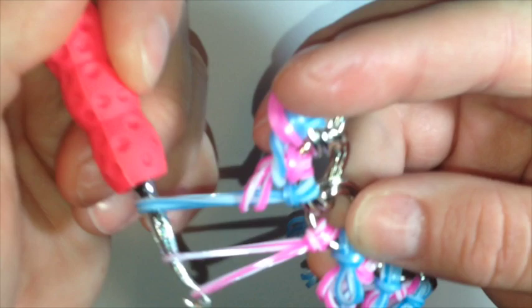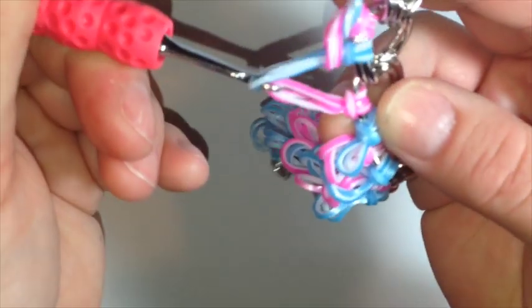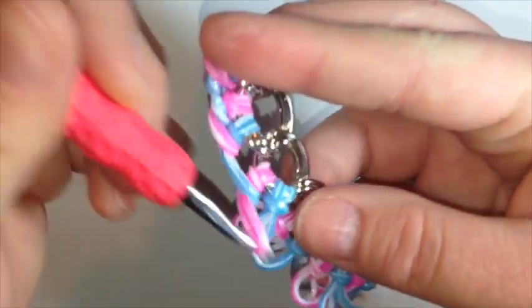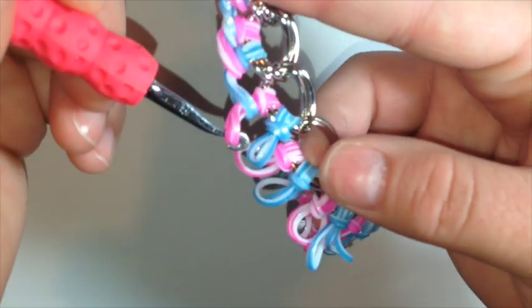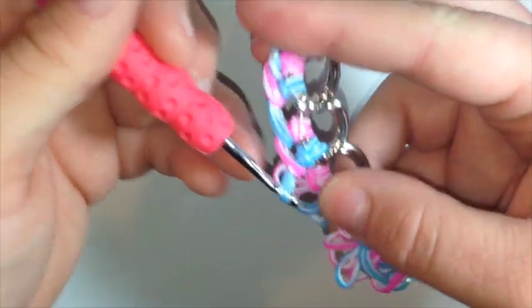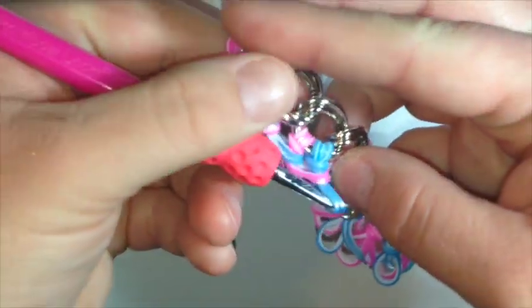Just the last one. Now we have blue and pink — I'm going to pull the pink through the blue. Now I have pink and blue, and the blue is going to go. I'm going to continue on doing this and we will get back and see what it looks like all done.